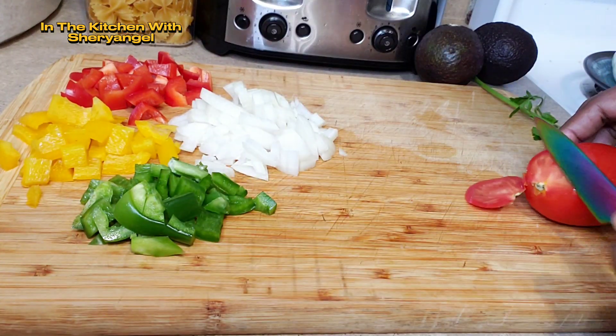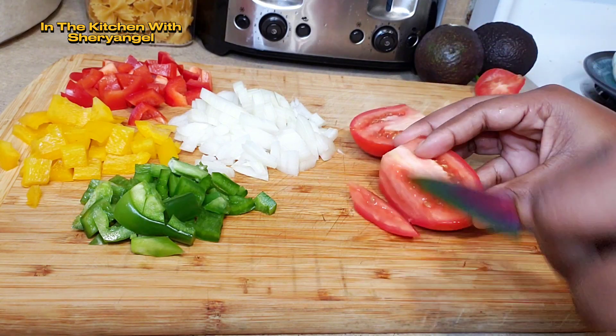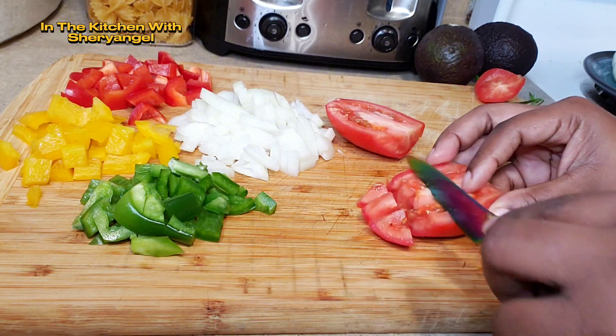If it's your first time, we're going to ask you to subscribe and to share. Here, we're talking about cooking. We're sharing recipes with everyone.